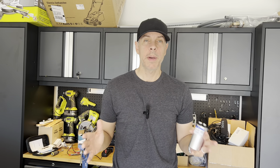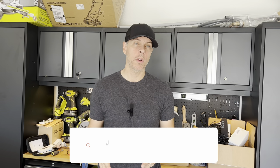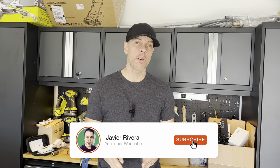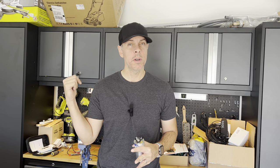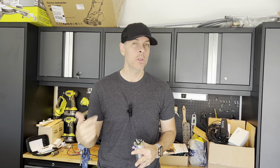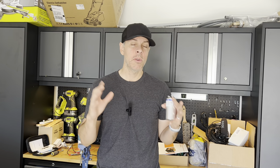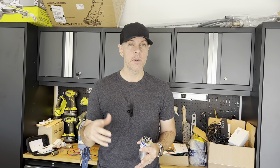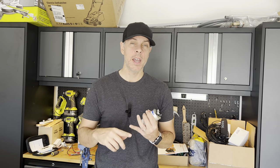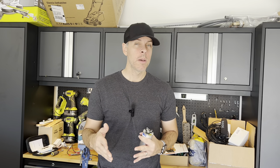Hello everyone, welcome back. I'm gonna tell you a little story. Last night my AC stopped working. I woke up at 1:30 a.m. and the fan blower inside the house was blowing air but not cold air. I went outside and realized that the outside unit wasn't working at all. I turned it off and on and could hear that the fan and the compressor were trying to start but wouldn't start.